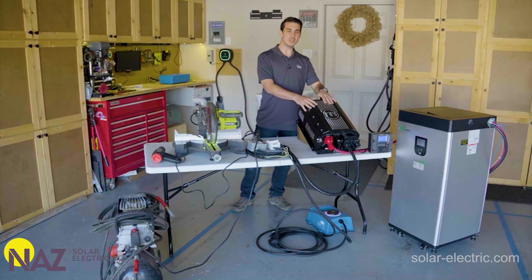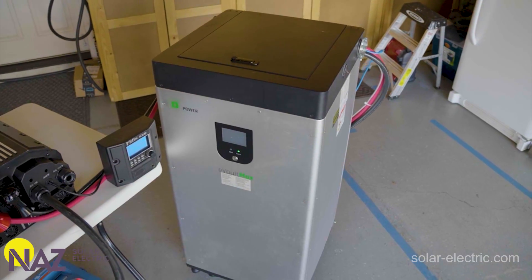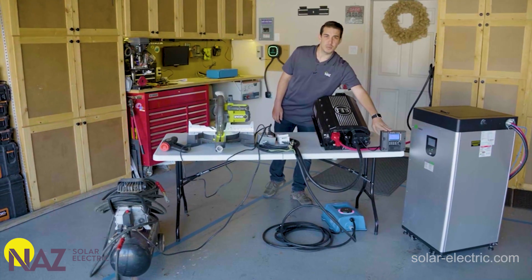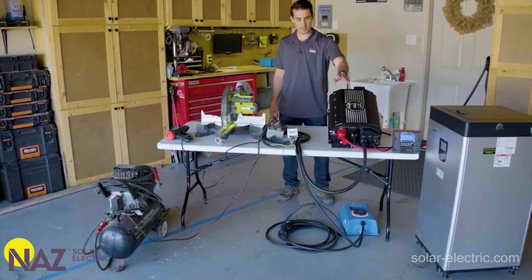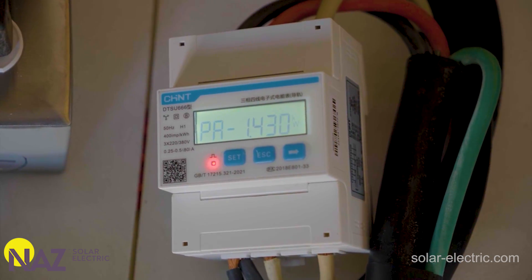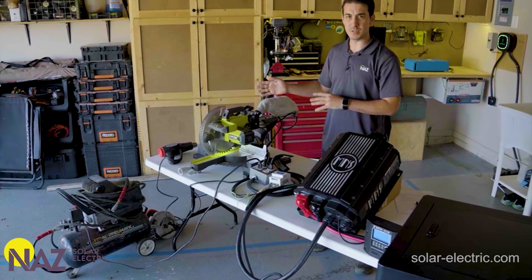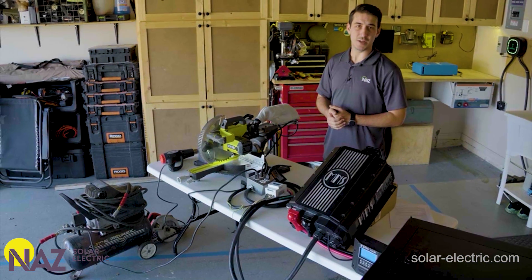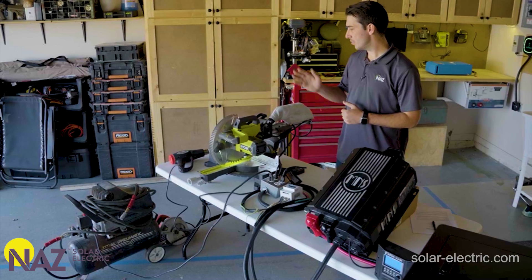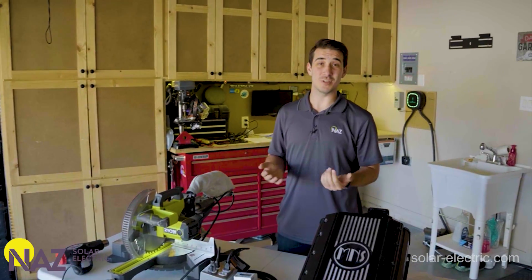In front of me we've got the Rosie set up connected to a 48-volt Fortress E-Volt Max battery. I've got the display from Midnight Solar connected, and the AC output from the inverter is going through an energy meter so we can see how much power the loads are pulling. We've got some household items you might find in the garage or workshop — a saw, a heat gun, an air compressor — and we're actually going to try to plug in an EV and charge a Tesla off the Rosie too.